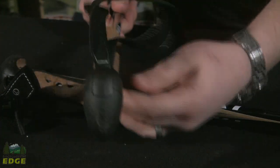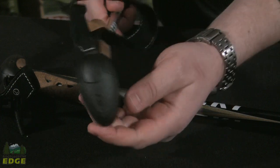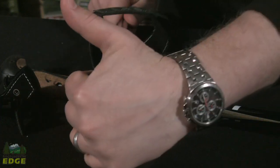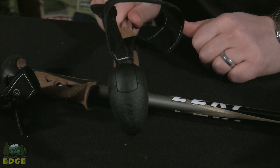You also have a dimpled top surface on this pole. It gives you a nice seamless edge where you can palm the top of the pole if you're coming downhill and need a little bit of extra stability.